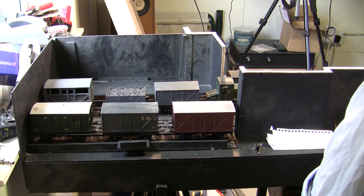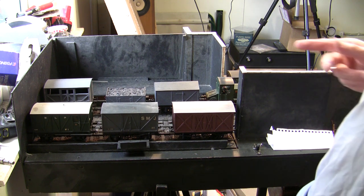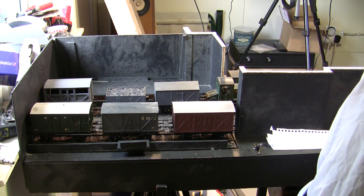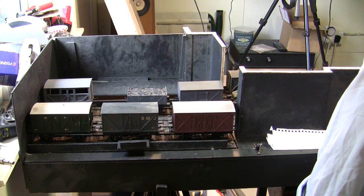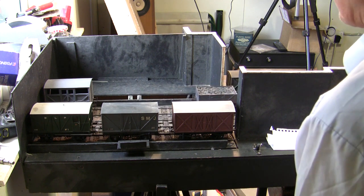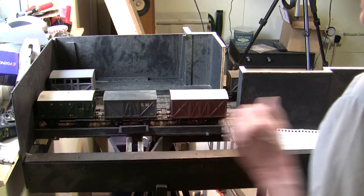You can see the fiddle yard now. What I'm going to do is remove that cattle wagon and put it on the other side of the layout, which will take a little bit of time. So I'm just going to come off the fiddle yard and stop, so I can explain about how the traverser works.